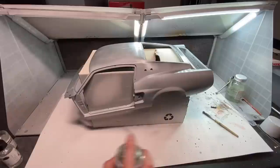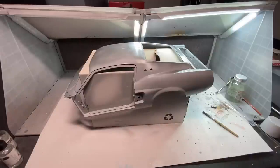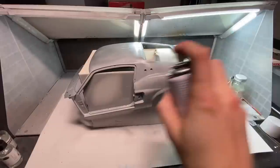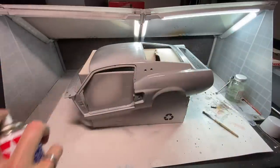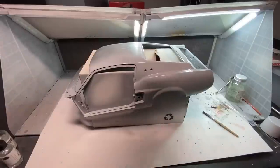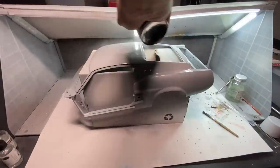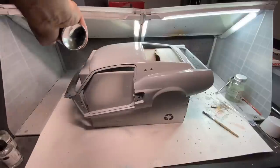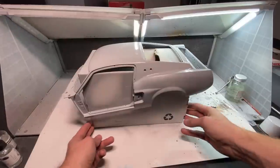For primer I'm using Tamiya's gray filler primer, which is suitable for metal, plastic, and resin. I really love the way this stuff lays down — it sprays on really smooth, covers the areas pretty quickly, and also dries really fast. After covering the first side I moved on to applying the primer to the roof, then turned the model around in the spray booth to do the same thing on the other side as well.